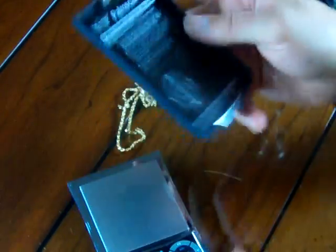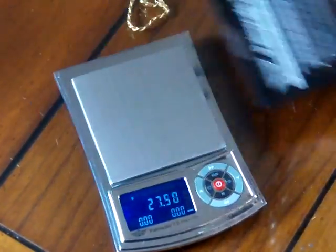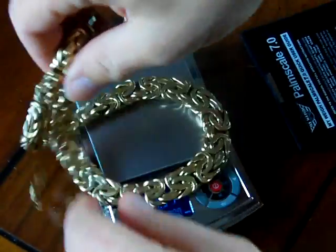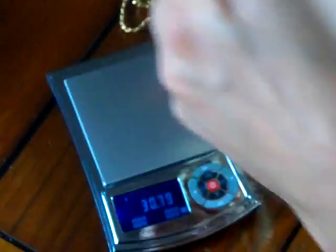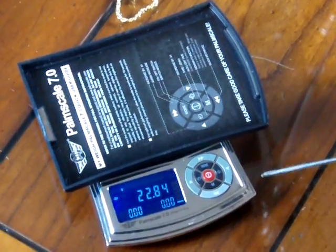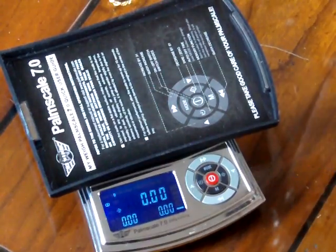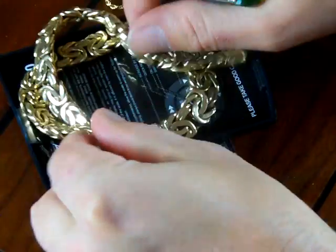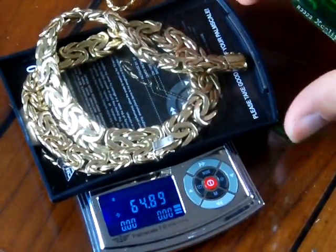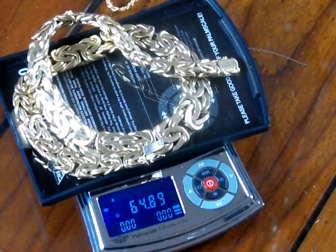The cover doubles as a tray. You could use this tray if you had a larger piece to weigh. For example, this chain is a mess and won't fit on the scale, so you put on the cover as an expansion tray, press the tear button on the inner circle right-hand side to zero it out — the tray weighs about 22 grams. Now with this expansion tray, I can put on the chain and it shows the chain weighs 64.89 grams.